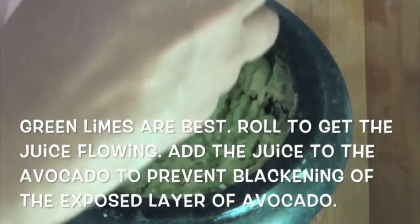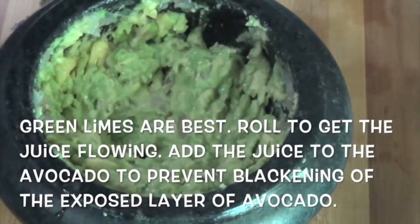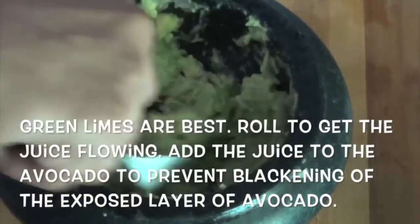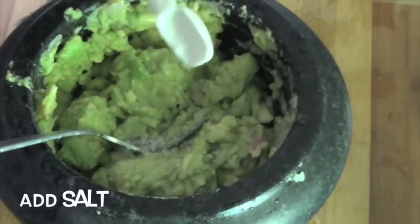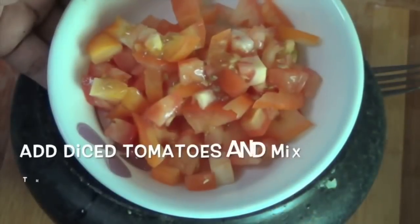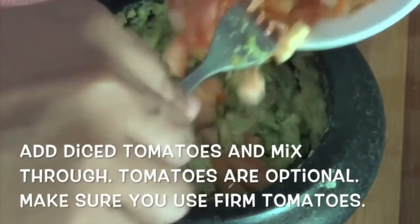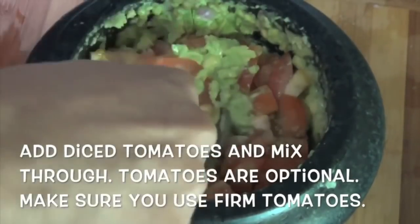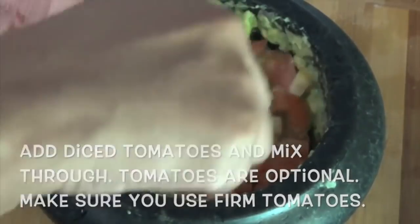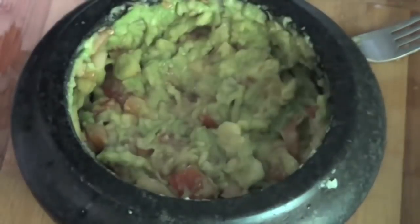Add 1 tablespoon of juice, add 1 tomato, small diced. It is a very nice taste of the tomato sauce. Now add 3 tablespoons of tomato sauce. It has a fresh smell and flavor.